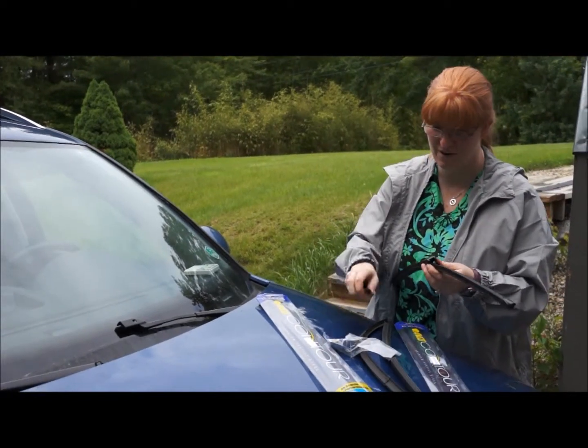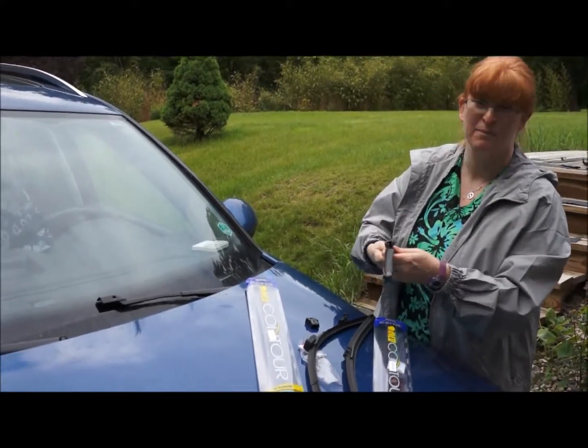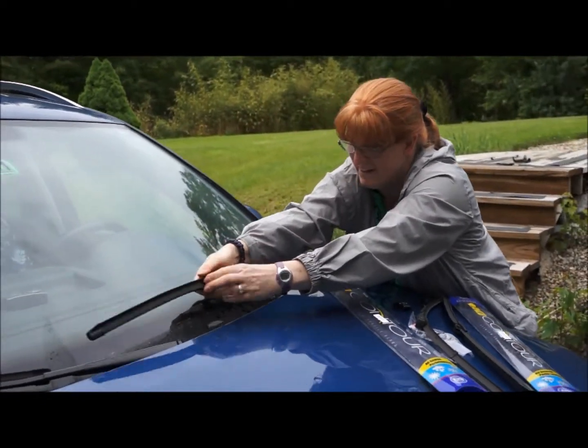So they have three different parts that fit on the top of your windshield washer, so I found the one that matches that one, lined up the V's and the O's.